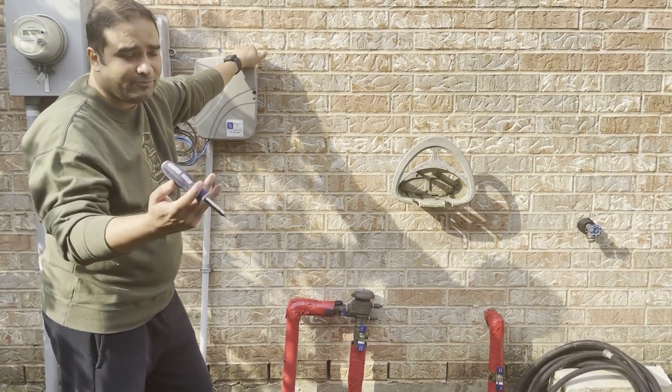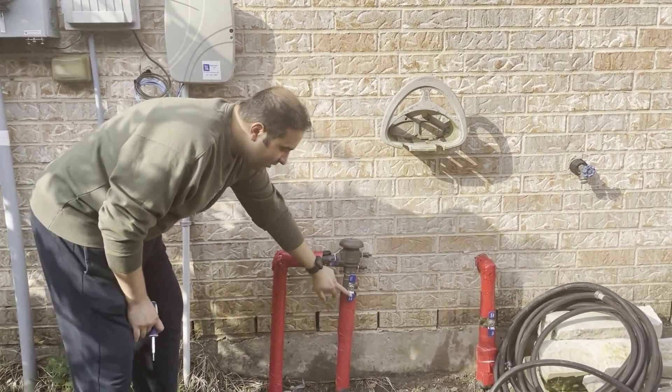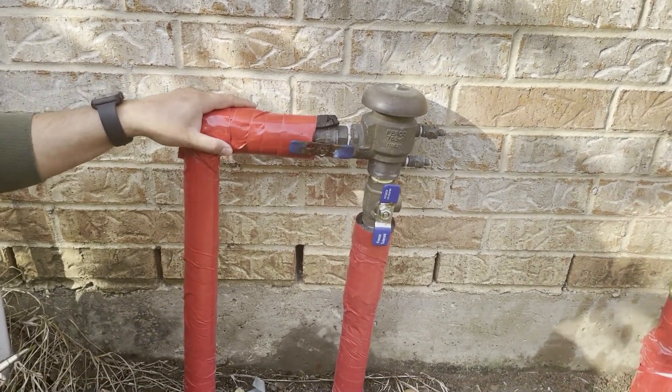The quick way to winterize and get ready for a hard freeze: this is your city water line. Water comes from here, goes through the backflow preventer, and then goes through your sprinkler system.